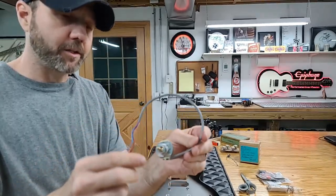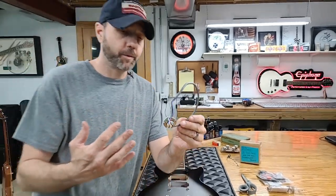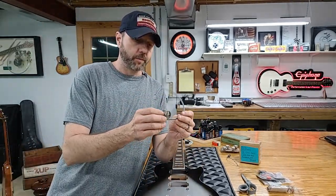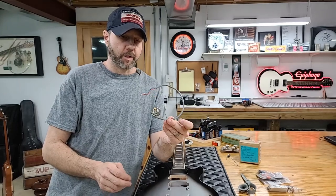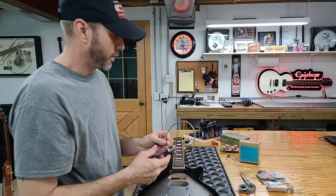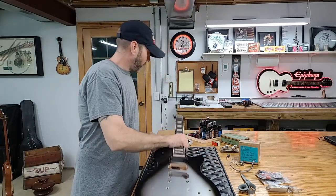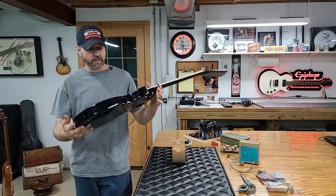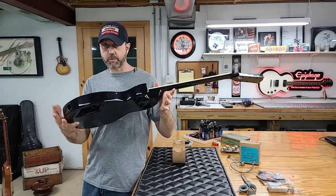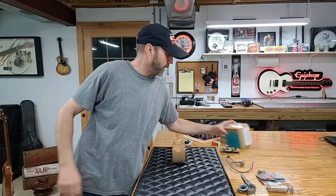We're going to keep thinking about what we want to do. Once I get all my parts we'll sit down and hash it out one more time. This one here was made in England. The other one I found is made in Germany — and I think I might buy that just for fun to compare the two six-way switches. The Germany one has all the leads all the way around it, so you can solder vintage-style wiring to it.